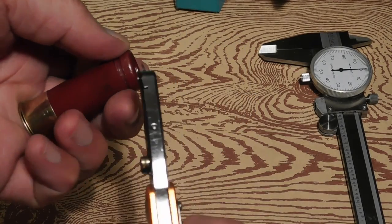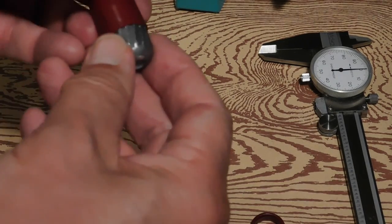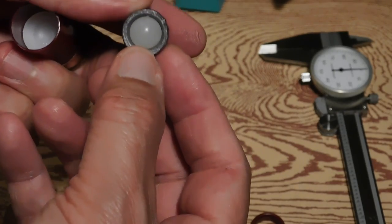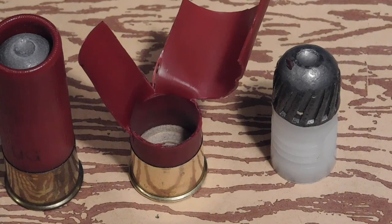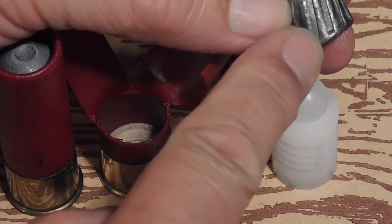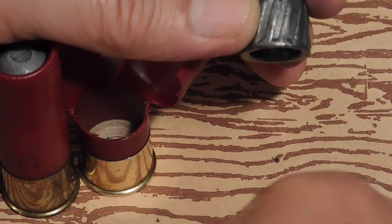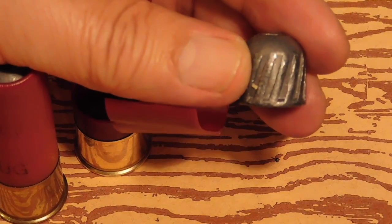I went ahead and used my case cutter and cut off the roll crimp, as you see there, and that allows the slug to come out. Notice that the slug has a little ball that fits into the top wad. Let's go ahead and take the wads apart. So here's what we found when we took that shell apart. This is very interesting — the slug is a regular Foster slug for a factory, but notice we can't buy these and we can't cast these either.